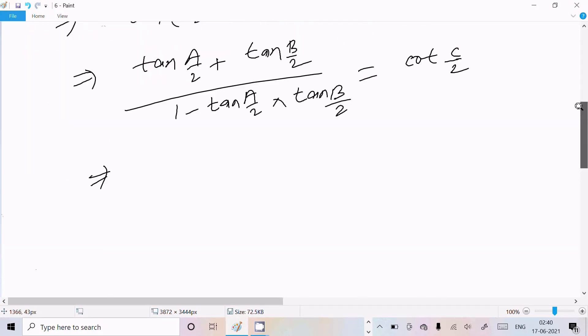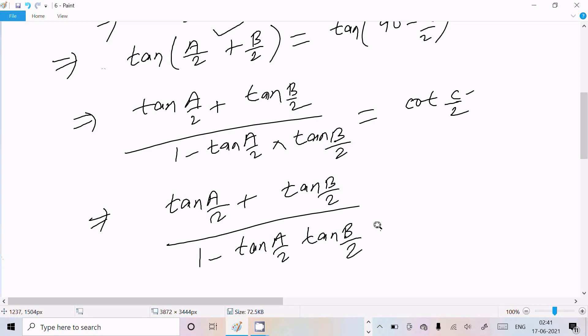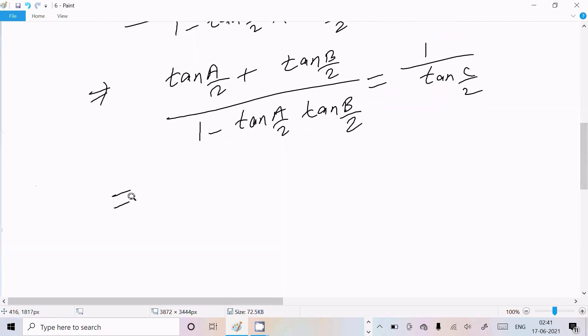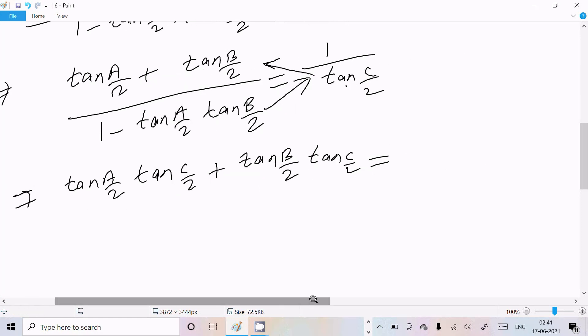Let's rewrite everything in tan form. The right side cot(C/2) becomes 1/tan(C/2). Now doing cross multiplication: tan(A/2)·tan(C/2) + tan(B/2)·tan(C/2) on one side, and this term multiplying with 1 gives 1 - tan(A/2)·tan(B/2) on the other.